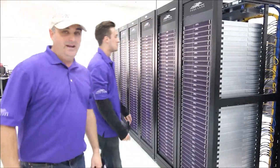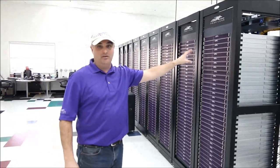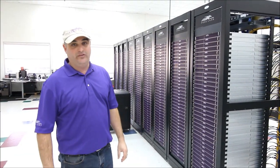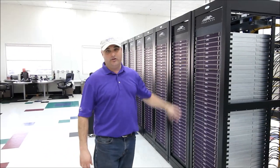As you can see, it rolls right in, and all you have to do is connect power and your network, and you're up and going. For those instances when you need to have a lot of servers up in production right away, Rack and Roll service is the way to go.